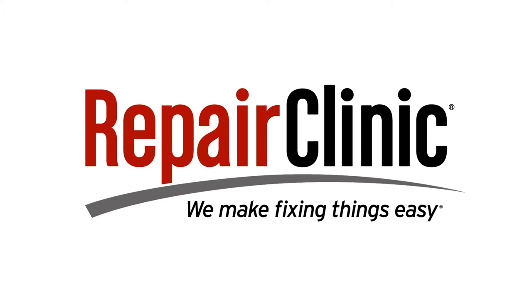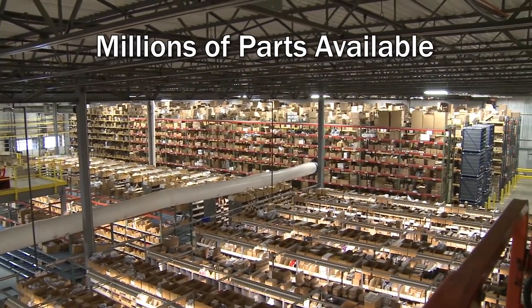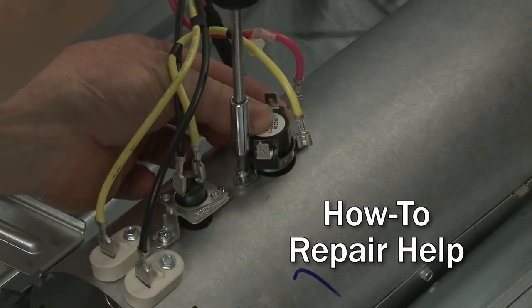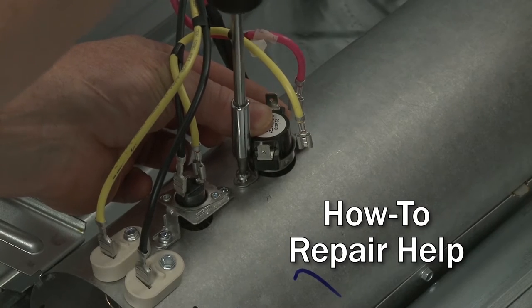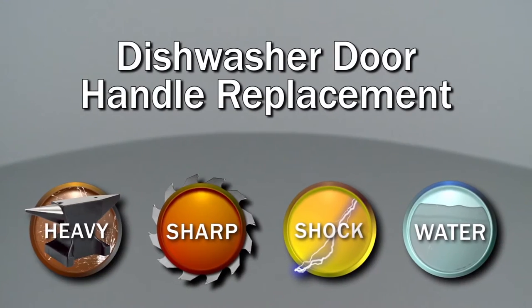Repair Clinic makes fixing things easy with millions of replacement parts available on our website and the help you need to do the repair yourself. Since we encourage you to perform this repair safely, a warning icon will appear when you should use caution.